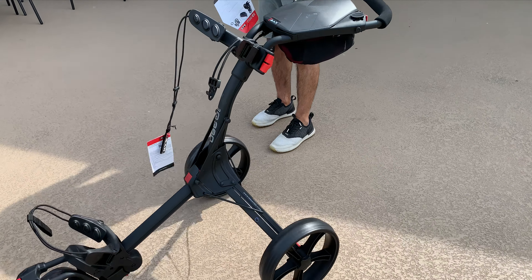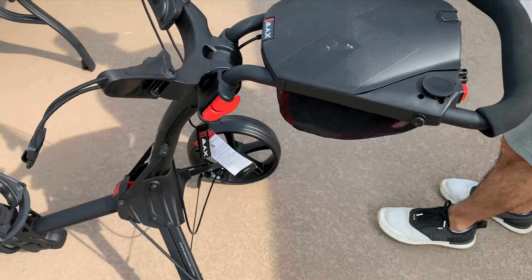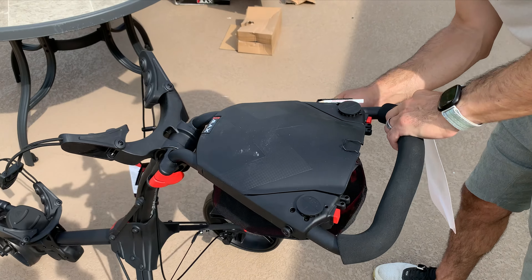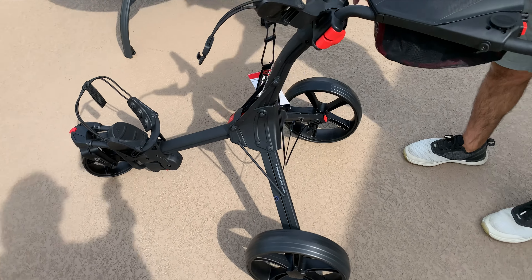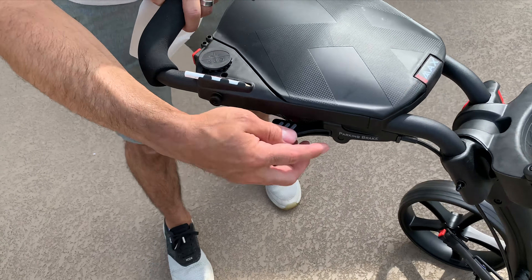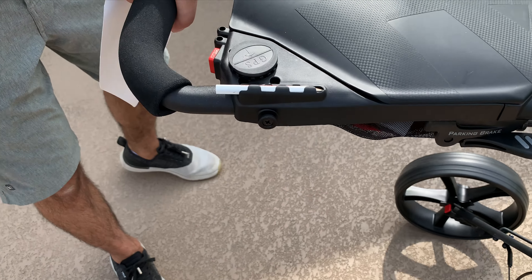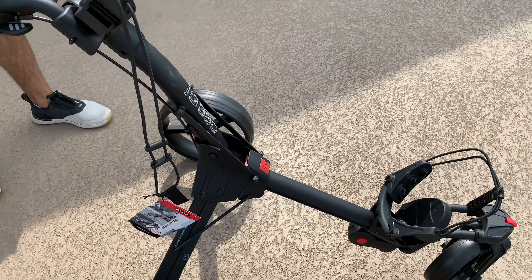Looks like this would go like that. It's a lock. There you go. There she is. Smooth, rolling there. That's pretty nice. Now this is a little bigger than the one I've got — the Blade IP — but I'm into it.